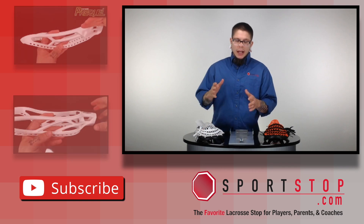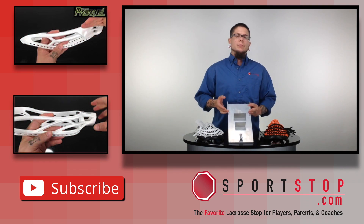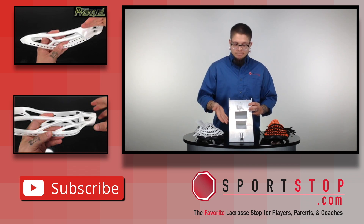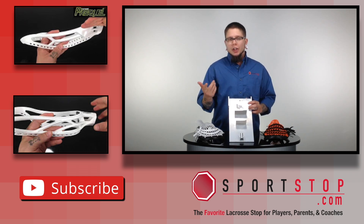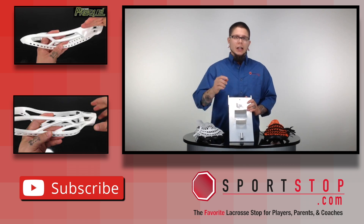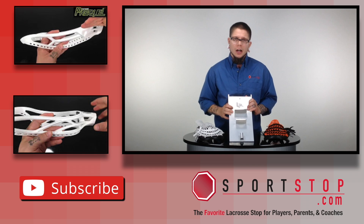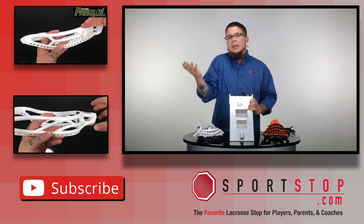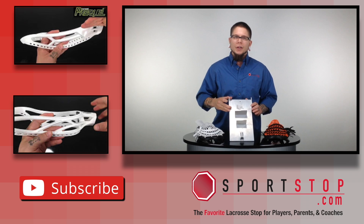But guys, that's it. It's really simple — the Lacrosse Box Lacrosse Head Pinching Jig. It's too easy to not need. If you like the video, go ahead and click the like button. Click the subscribe button if you really like the video. Click the link over here to take you straight to Sportstop.com, or click one of these two links to watch a video from another sweet product we've got on the site. Thanks for watching, guys. Have a great day.